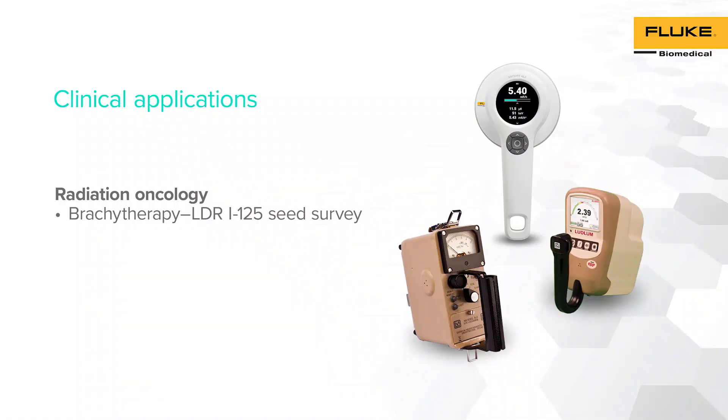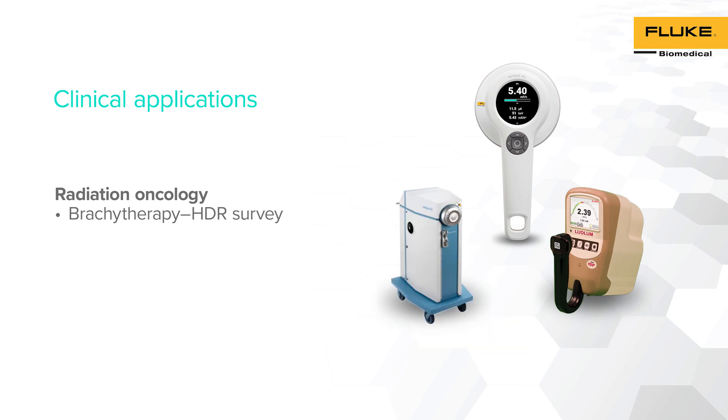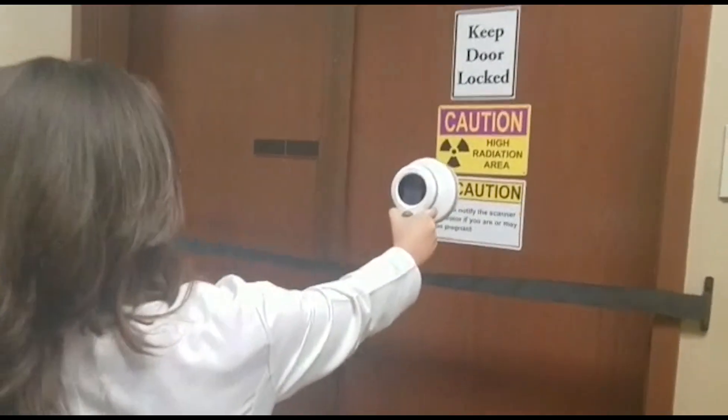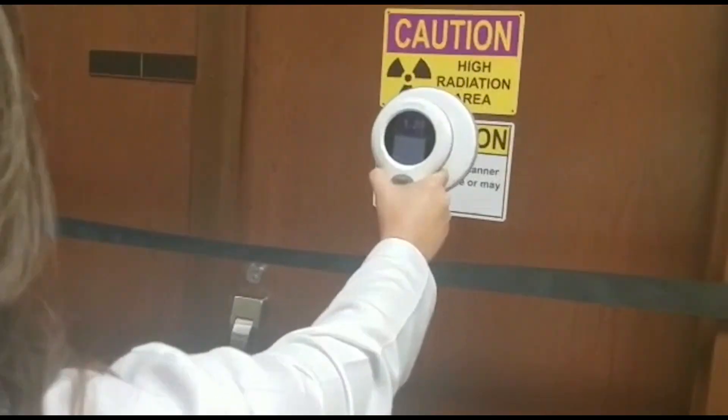Our second demonstration consists of performing an LDR Iodine-125 Seed Survey as part of a source inventory. The results are compared to an ion chamber using the RACE-A 452 survey meter in exposure mode. We also demonstrate how RACE-A 452 can be used for brachytherapy applications by performing a room survey in an Iridium-192 source survey. HDR rooms and barriers can be surveyed to collect exposure measurements.